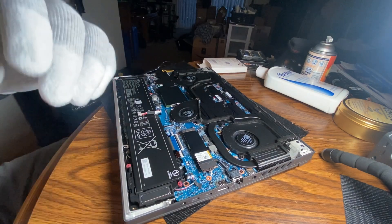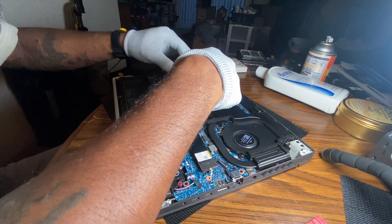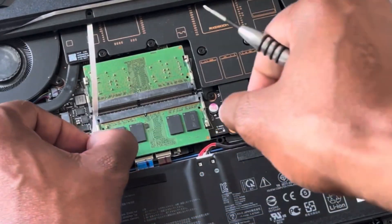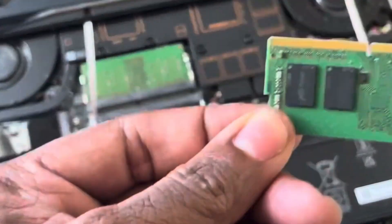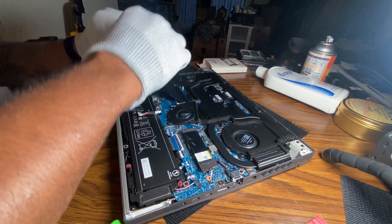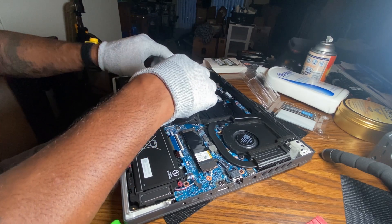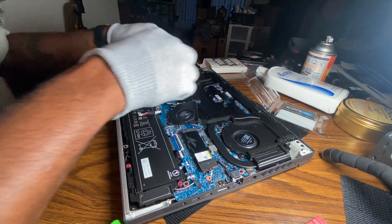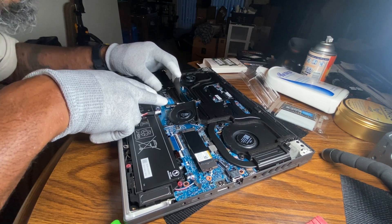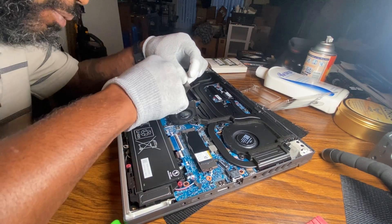Now we're going to go in here and remove the RAM sticks. This is a little heat sink — all you have to do is pull these clips on the side like this, boom, and then just remove them. That simple. Do the reverse action: pop it into place and then it drops down into the little locks.